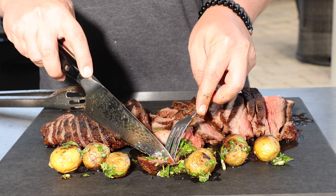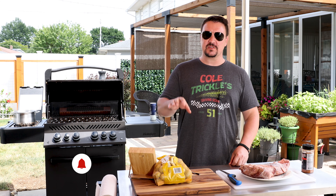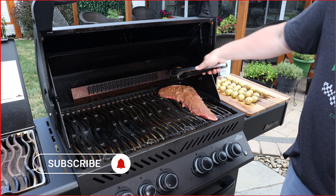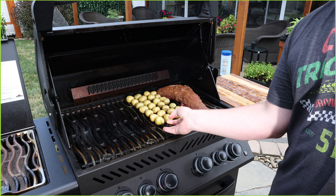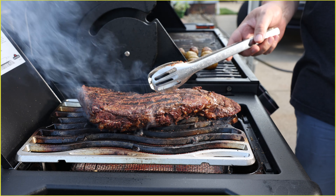If meat and potatoes sounds great for dinner, you've come to the right place. What do you say, Weekend Warriors? Today we're going to cook up some tri-tip and some potatoes. I'm doing it all back here on my Napoleon Phantom 500 Series Grill. We're going to cook it indirect for a little while, bring it up close to medium rare, and then we'll finish it off over on the side burner, get a real nice sear on it.